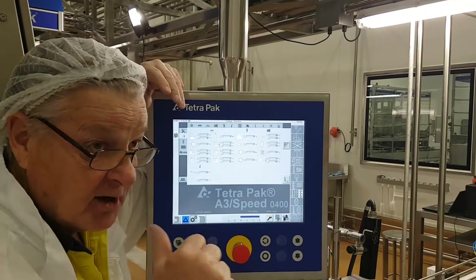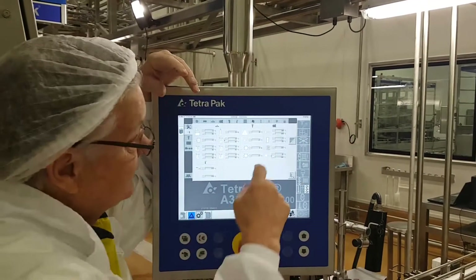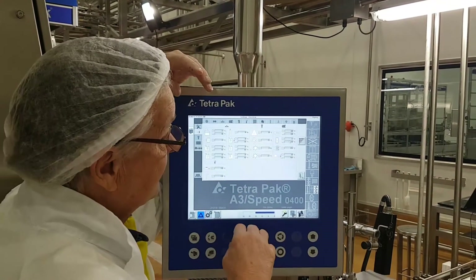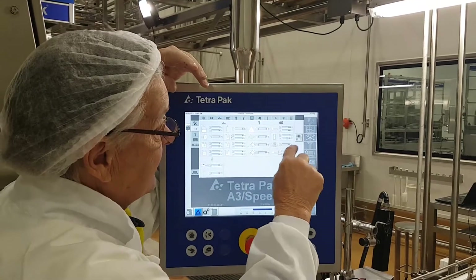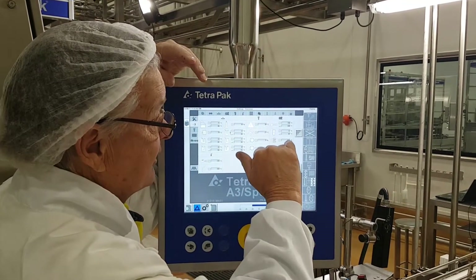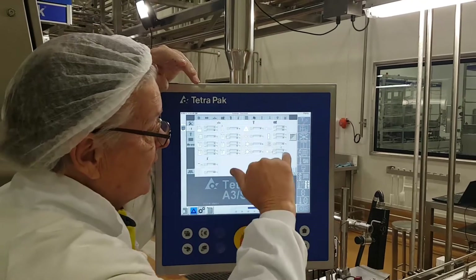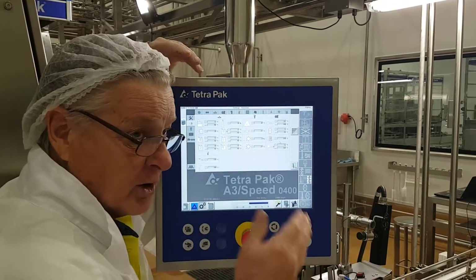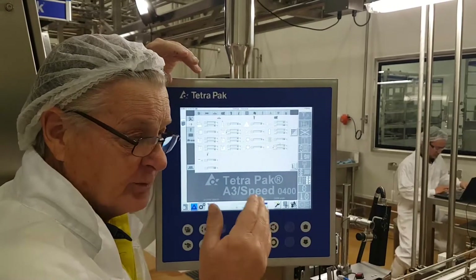The heat exchanger is now moving to cooling, so this one here is now being controlled by the heat exchanger. This here we do not care about anymore once we've sprayed. This is our pre-sterilisation temperature — we have to reach 280 degrees here to sterilise the pipework that doesn't come in contact with hydrogen peroxide.